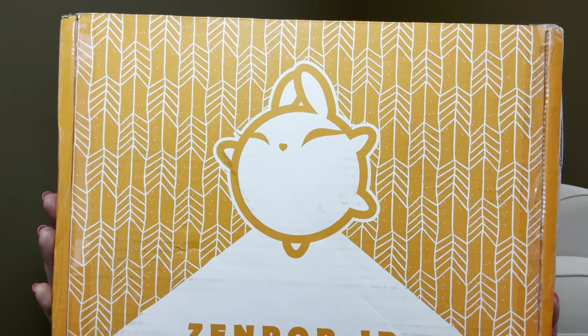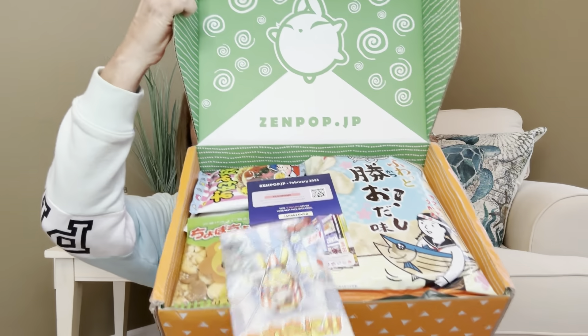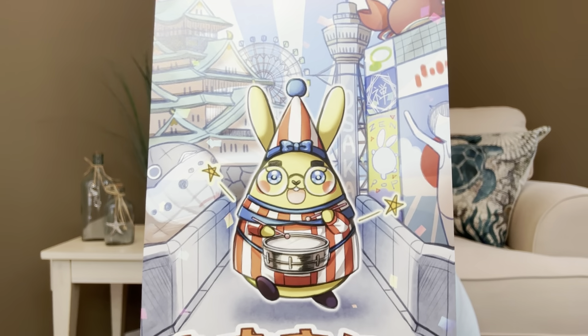You can see it does say Zen Pop JP because this comes all the way from Japan. So let me go ahead and open up the box. This is what she looks like right here — it is jammed packed. Right on the top there is a little bit of brochures and information. We have Luna which is their mascot, a little baby bunny, and on the back it says greetings from Osaka because that is actually where this box is from. There's also a little QR code, and I did go ahead and scan it, but honestly I couldn't pronounce half the words anyway.